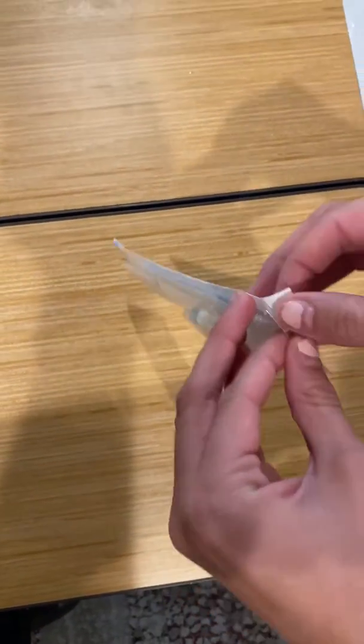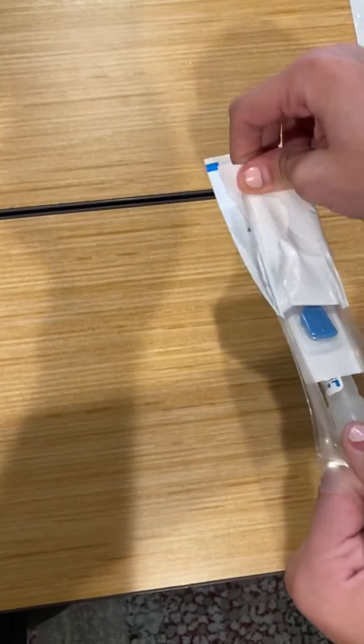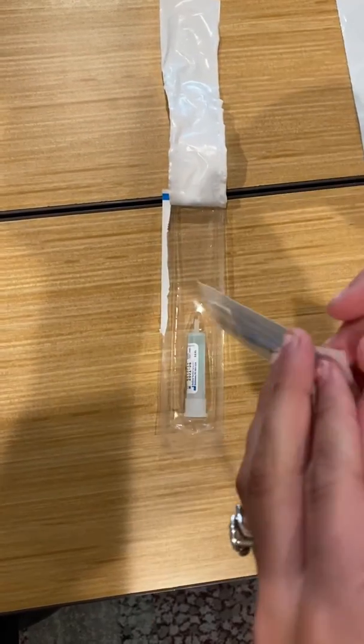When you open this up, it's going to open like this. And then you're going to pull out this section here, so you're going to open this up as well.